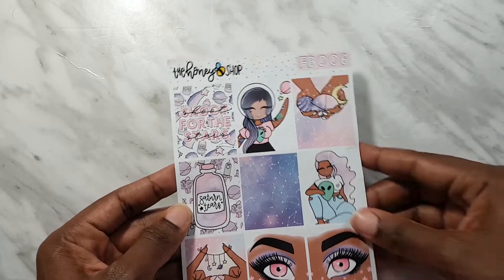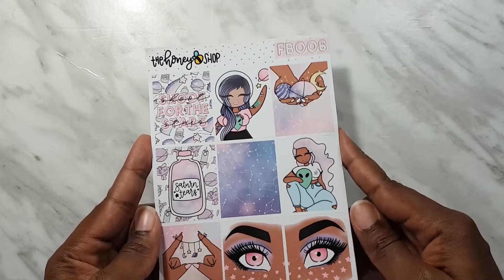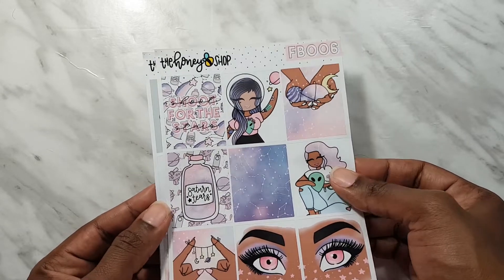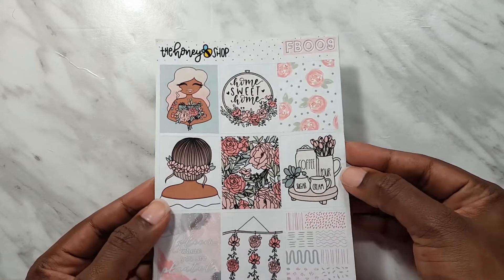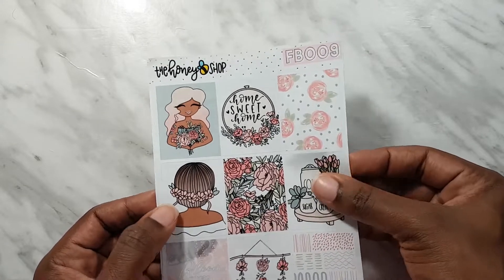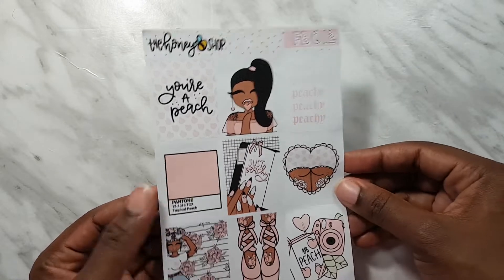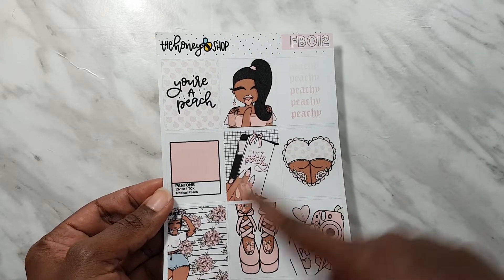Next I've got these faux box sheets. The personality crisis full box sheet - I just thought it was really cute, it goes with the deco I showed earlier. Then I also got the space babe deco faux boxes, and the home sweet home faux boxes. You can easily use these twice - I enjoy stickers I can use twice because they're very expensive. And then there's the peach faux boxes, which I think was my favorite.